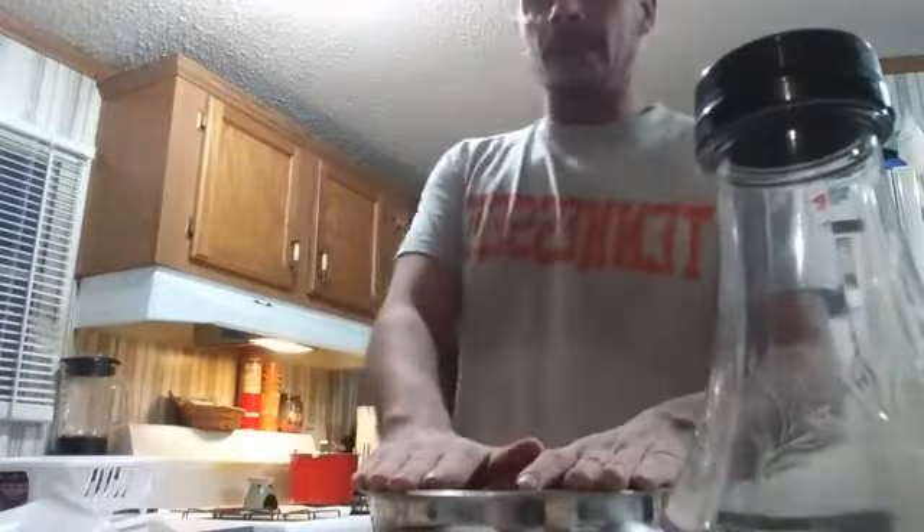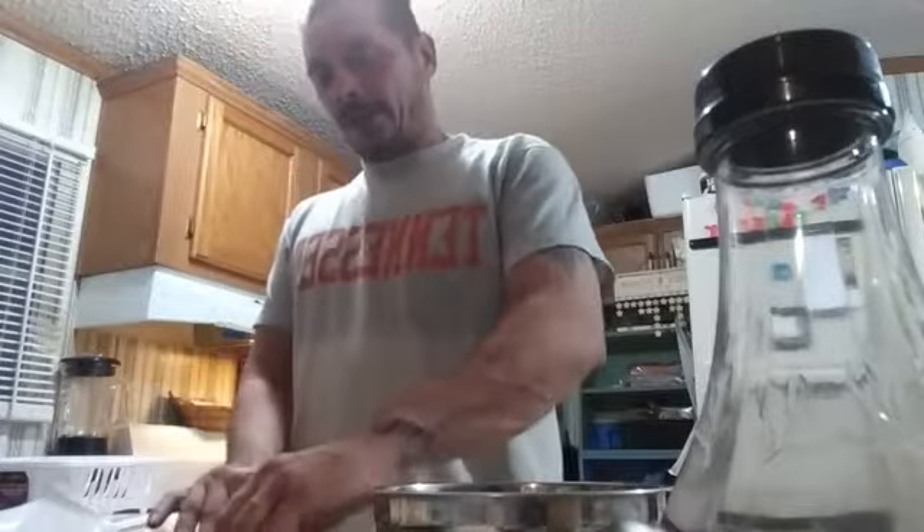Hey everybody, Anthony's Bake Show's back. So I just pulled the chicken wings out. Now I got the buffalo sauce in a bowl. So what I'm going to do, I'm going to take each wing and dip it in the buffalo sauce.